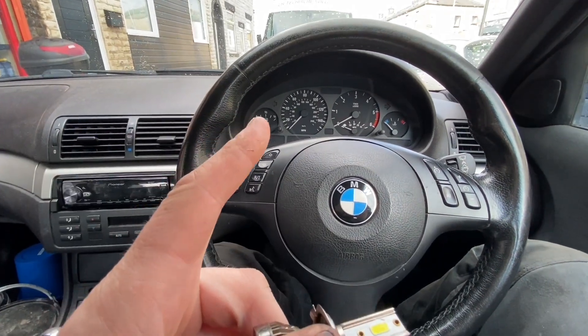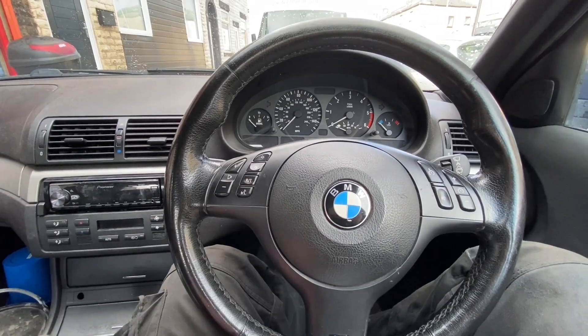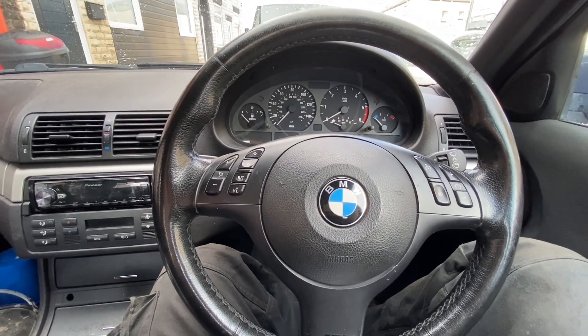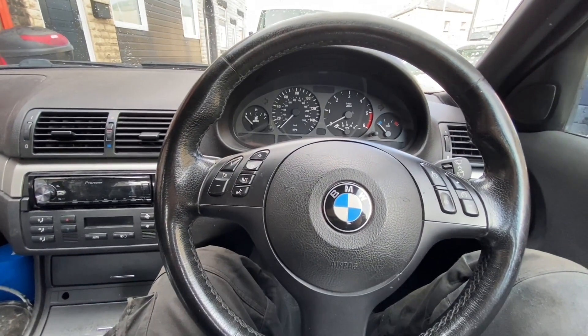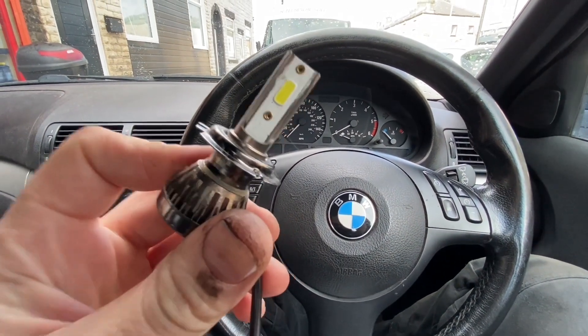The only thing with this car is the headlights on it at the moment - the halogen headlights are absolutely terrible. This is a photograph at the front of the car at night time with just the headlights, and as you can see they're not brilliant.